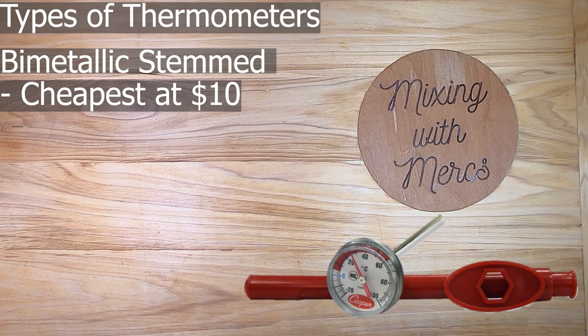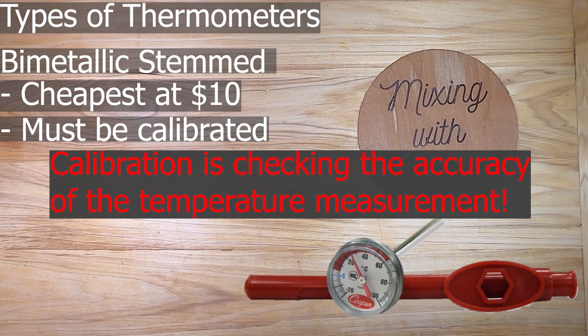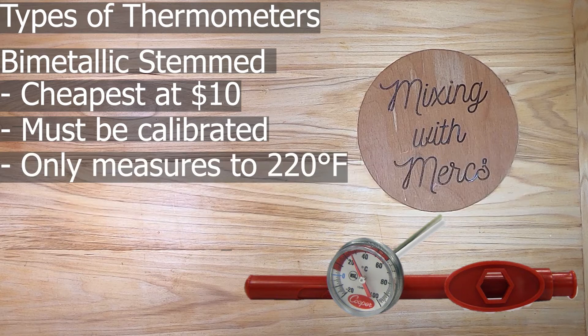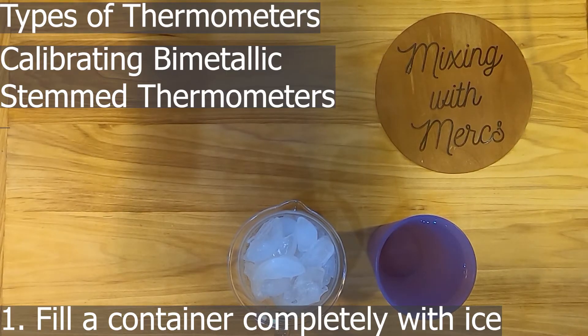Bimetallic stem thermometers are the cheapest option — about $10 a piece, sometimes less. The ones with a wrench built into the case are convenient because they're easy to calibrate. These thermometers must be calibrated at the beginning of every shift and also if they're dropped or exposed to extreme temperatures like fryer oil or oven heat. They only measure temperatures up to 220 degrees, so they're designed only for checking internal temperatures of foods.